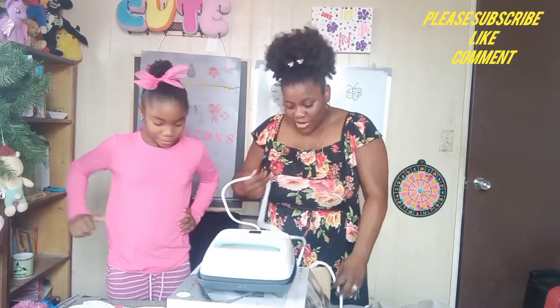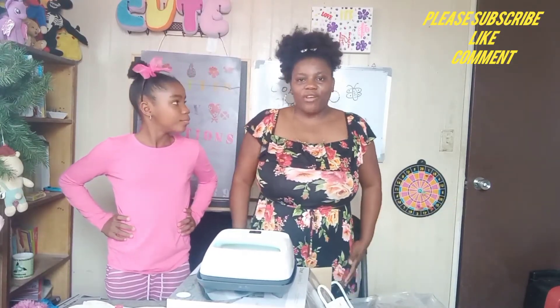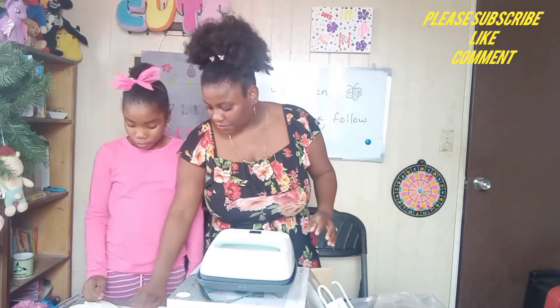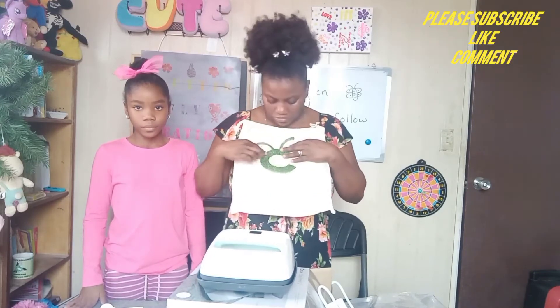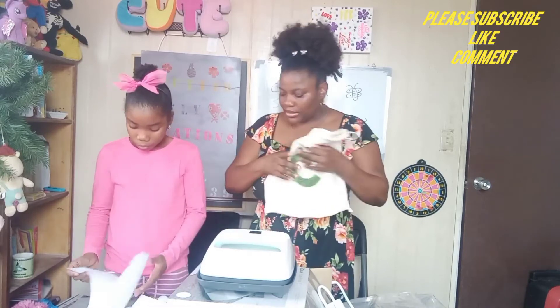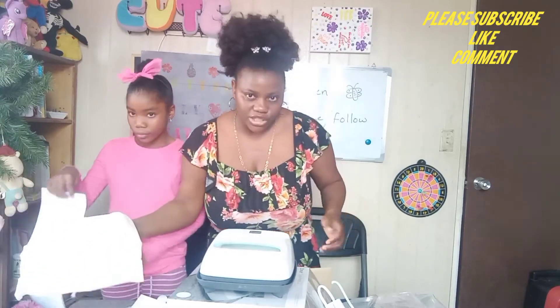So you're gonna see us doing projects together with this. I'm gonna do a video with this — I think I might just do it today. Test it out. So we'll record testing out the iron-on with the EasyPress following the instructions of course.